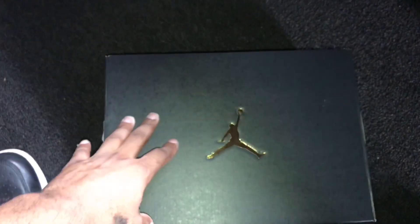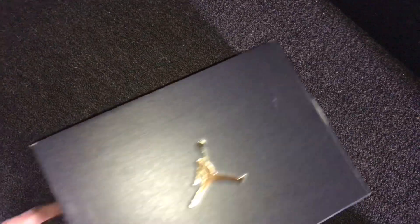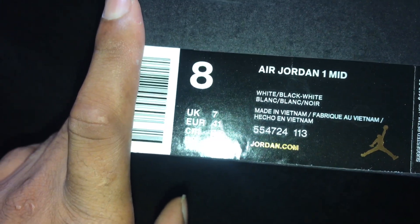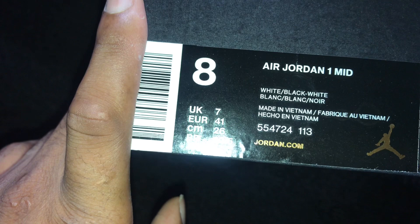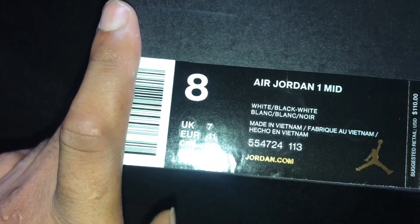We're here to give y'all a quick review. I got a request for this shoe specifically. So as y'all can see, we got the Jumpman box in gold — Jumpman box — and as y'all can see here, we got the Air Jordan 1 Mid. White, black, white. Style code 554724, color code 113.